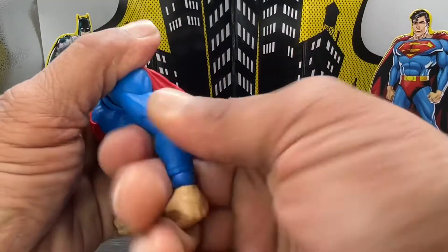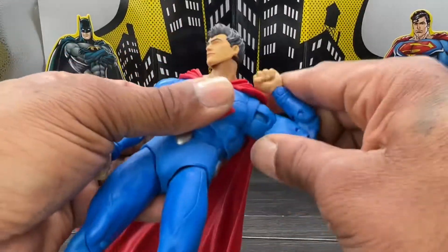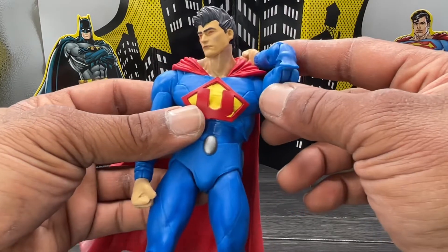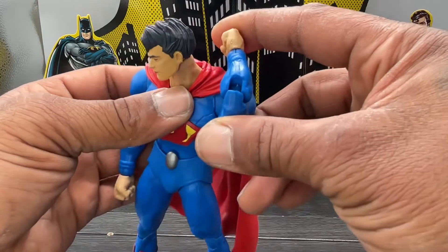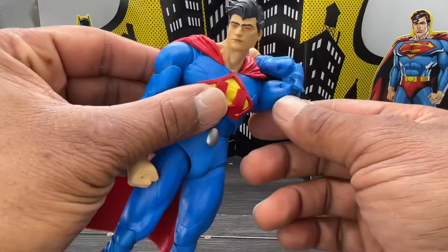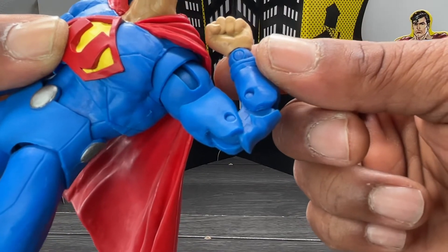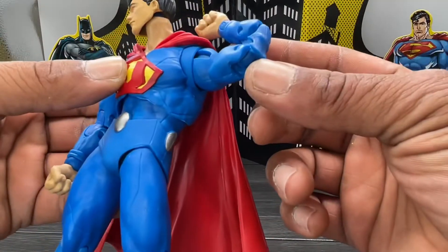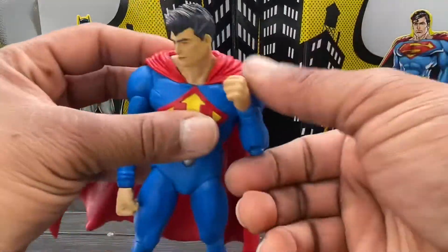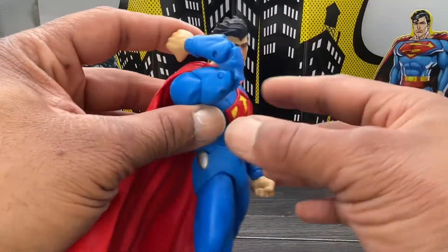You do have a bicep swivel, and double-jointed elbows. Now, I was praising McFarlane for fixing the deep seat — but look at how hollow and broken up that elbow is. That is terrible, it looks crazy. You can even see the 'L' mark on the hinge from factory assembly. That looks crazy. That's terrible, Todd. I mean, I like that he's giving us great articulation and I don't mind the pins, but this here — come on, show a little more care.